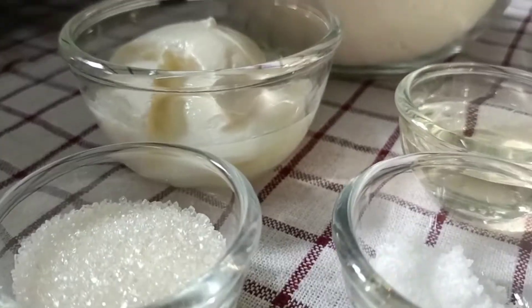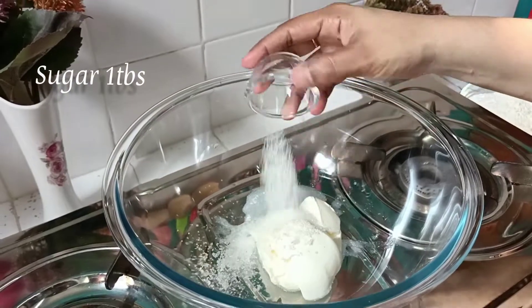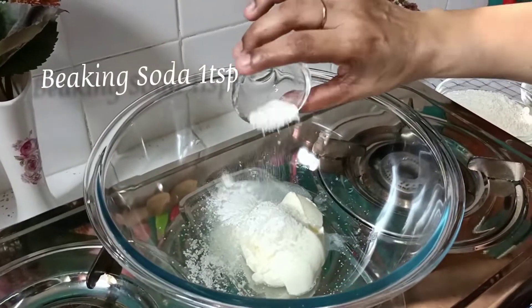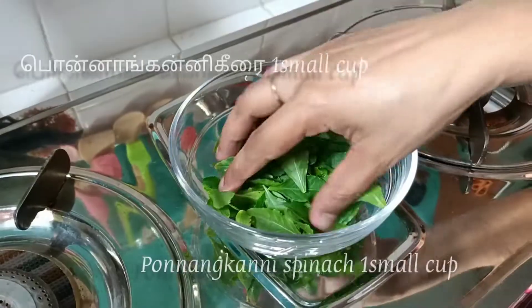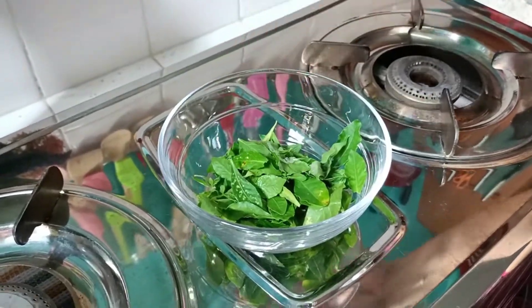Add 4 vegetables to the ground. 1 vegetable seed, 1 tsp. 2 vegetables. Just cut it out.